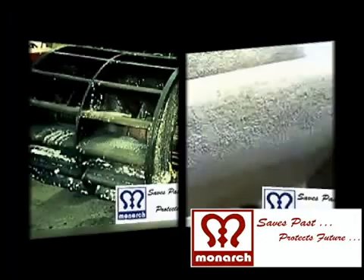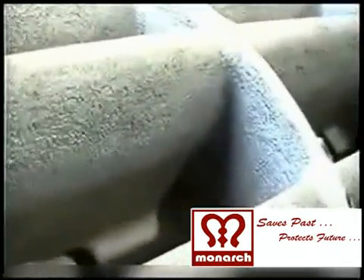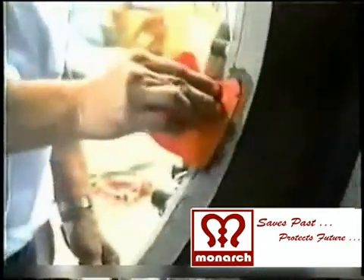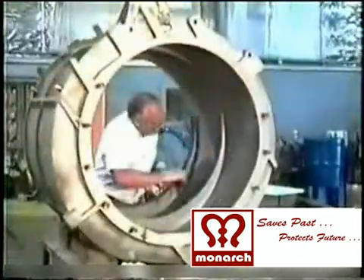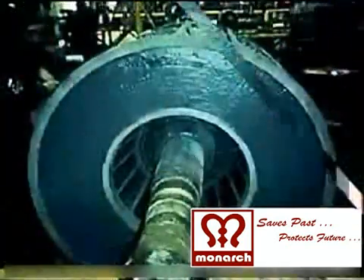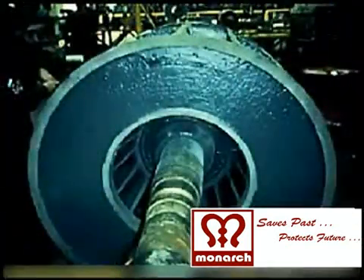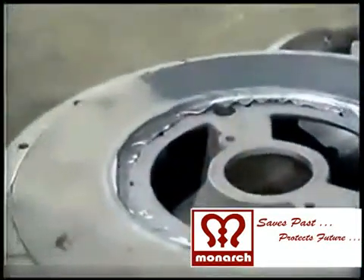After dismantling of the damaged pump, the impeller, pump casings and shafts are thoroughly inspected and made ready for repair. The pitted, corroded and worn out edges and surface of the pump casings, impeller and shafts are filled with Monarch's Saves-Past metal reclamation putties and sticks.